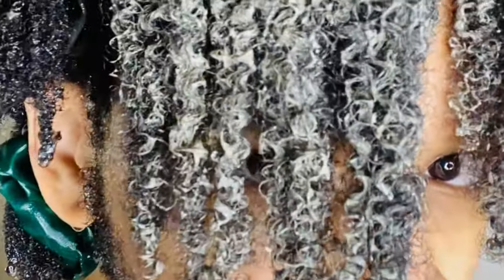Curls are coming together, the clumping is coming together. Each section I went through has now been applied with the clay mask and I'm pretty much good to go. Time to move on to the next step.